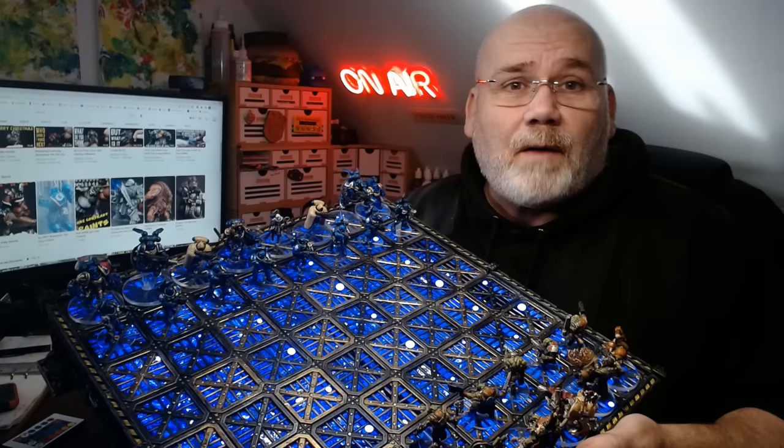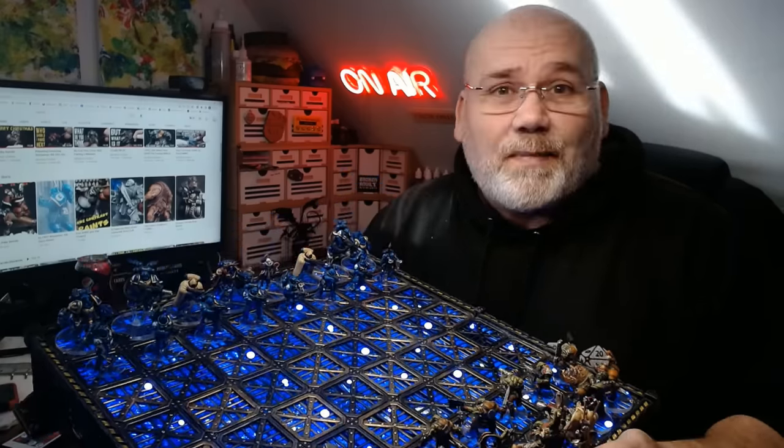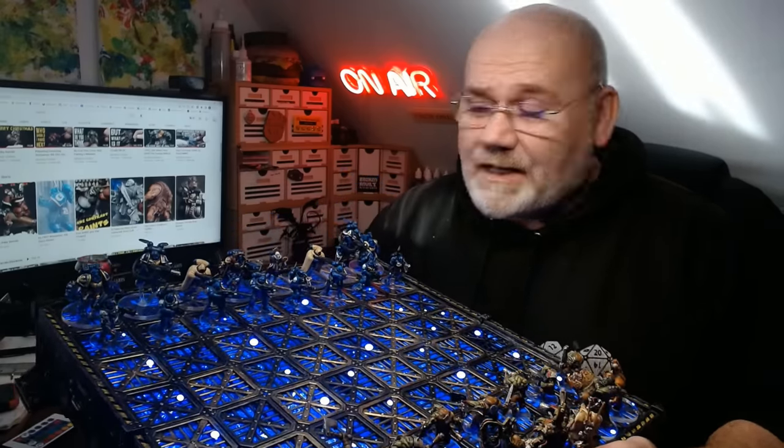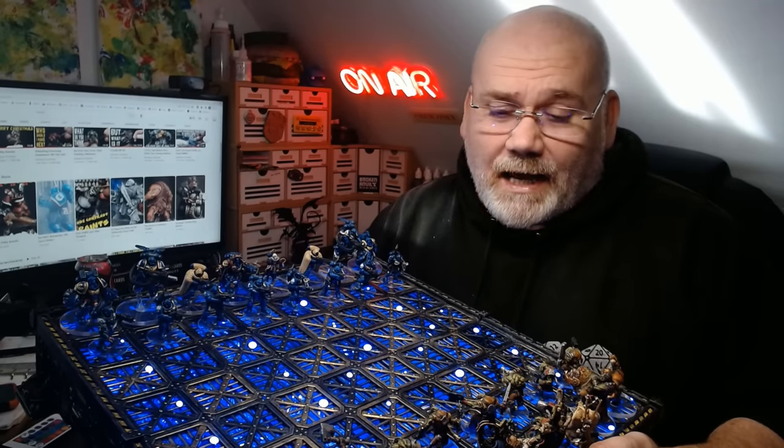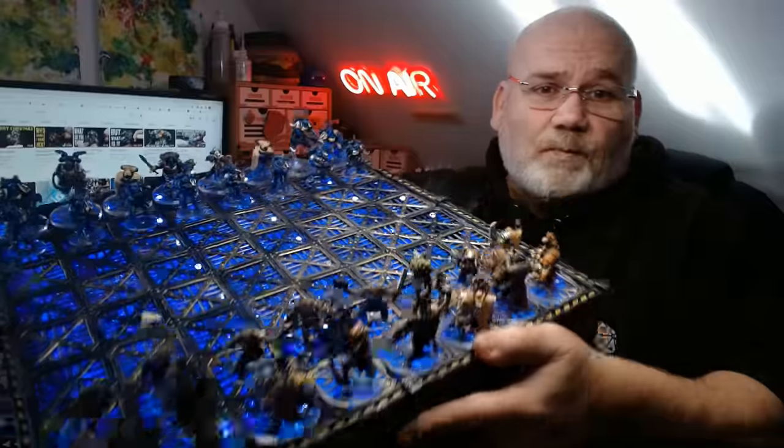Hi guys! If you've been following my channel for the past month or so, you'll know that I've been working on this Warhammer 40K chess set, and it's now complete. The last video was up yesterday of the final piece that I painted, and in today's video I'm going to show how I've made the actual board itself.